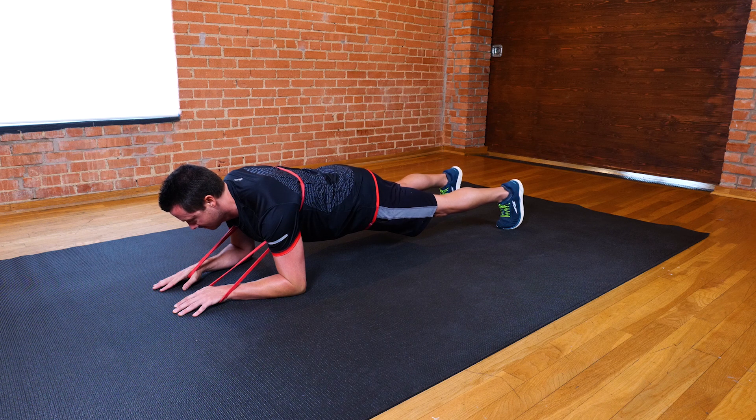To modify this exercise, you can place your knees on the floor, remembering to keep your body in a straight line from shoulders to knees.